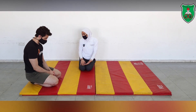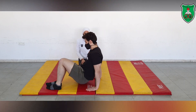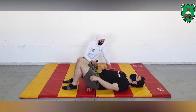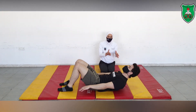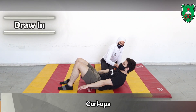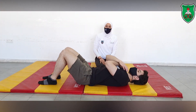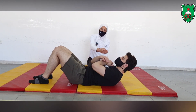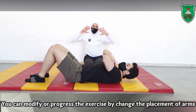We will start first with the curl up. You need a mat and the performer will start from the supine lying position, then hook-lying position. The curl up requires the performer to elevate the upper trunk by clearing the head, neck, and the shoulder blades off the ground. You can also notice the placement of the arms — the easiest is to place them at the sides of the body, then progressing to cross the chest and behind the head.